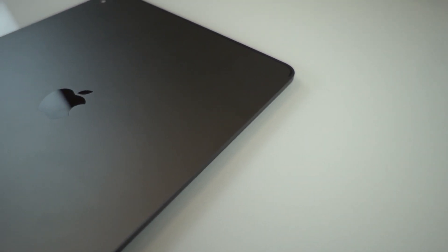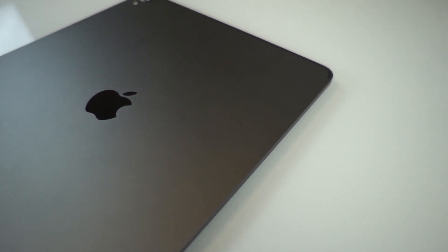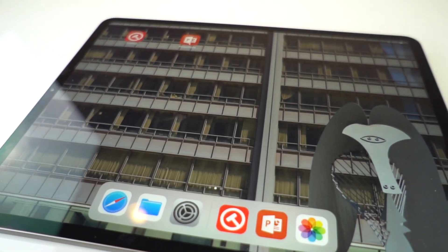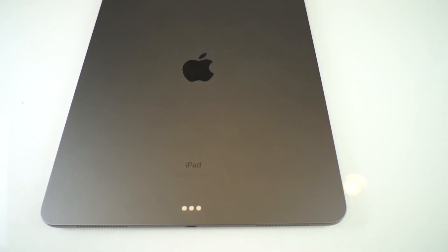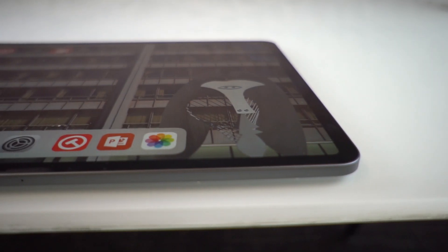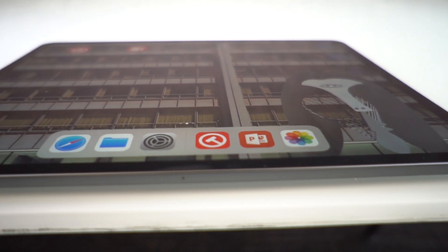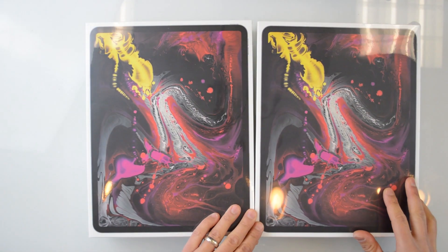It is an exciting day here at the office because today is new iPad day. What we have today is not one, but two new iPad Pros. Very excited about them. As soon as I saw the announcement, I knew that I had to get them for a bunch of reasons.